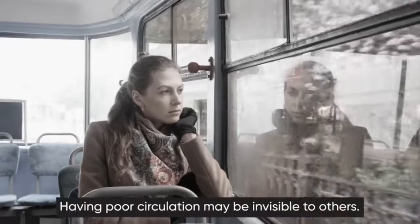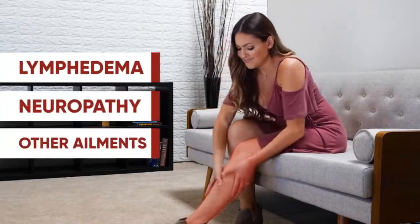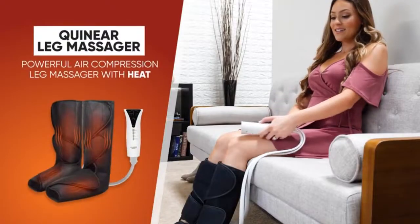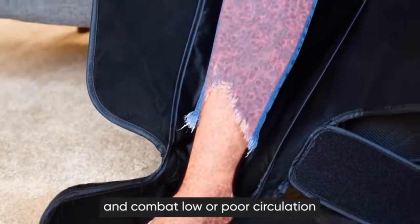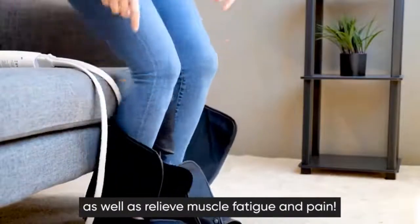Having poor circulation may be invisible to others, but those with lymphedema, neuropathy, and other ailments know that poor blood circulation takes a toll. The Quinear Leg Massager is a powerful air compression leg massager with heat. It's designed to improve foot and leg circulation and combat low or poor circulation, as well as relieve muscle fatigue and pain.